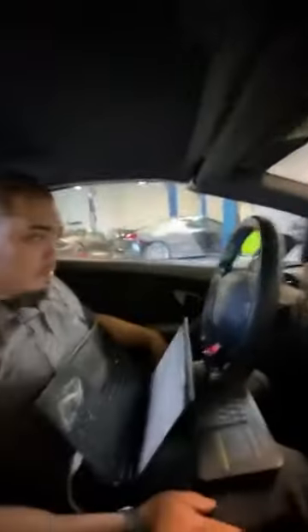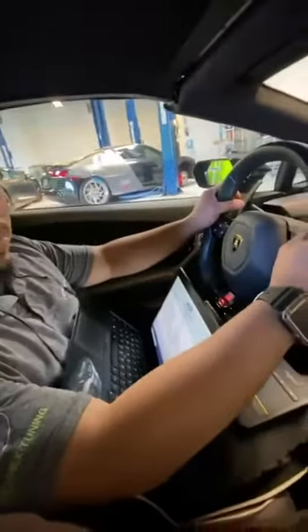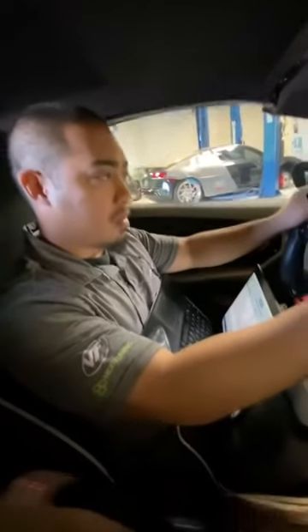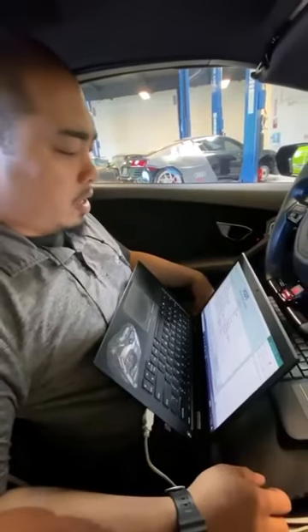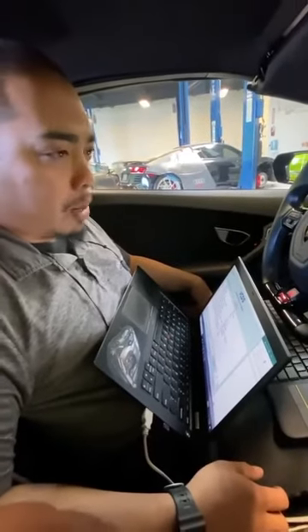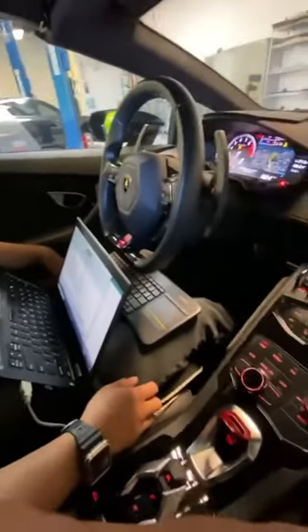We're going to get in and have a look at what the validation process includes. So I see you're going to dyno run the car — can you tell us what you're doing with the laptop? Yeah, so it'll have RustiC open. We use this to datalog the car. We check a lot of channels, from RPM to ignition timing to air-fuel.